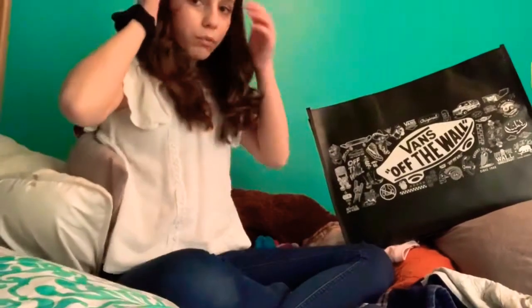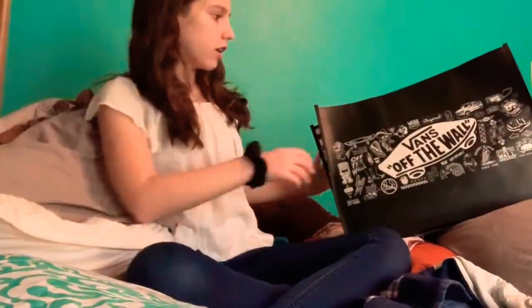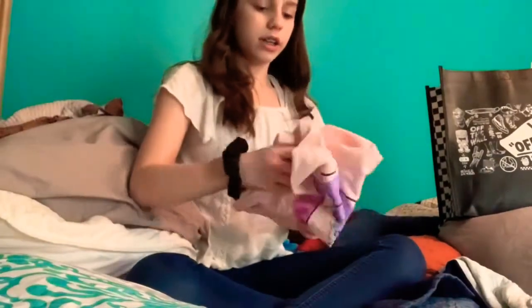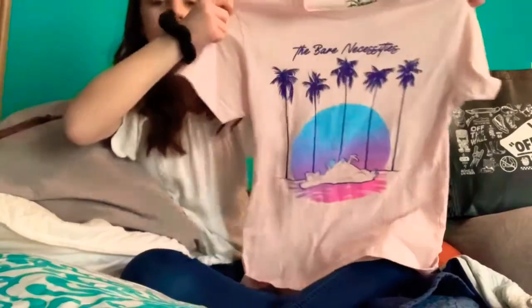Let's go ahead and get started. So we're going to start with the one thing that I got at Box Lunch, which is this shirt, and it's pink and blue in different colors. And it says Bear Necessities on the front. I think it's really cute.